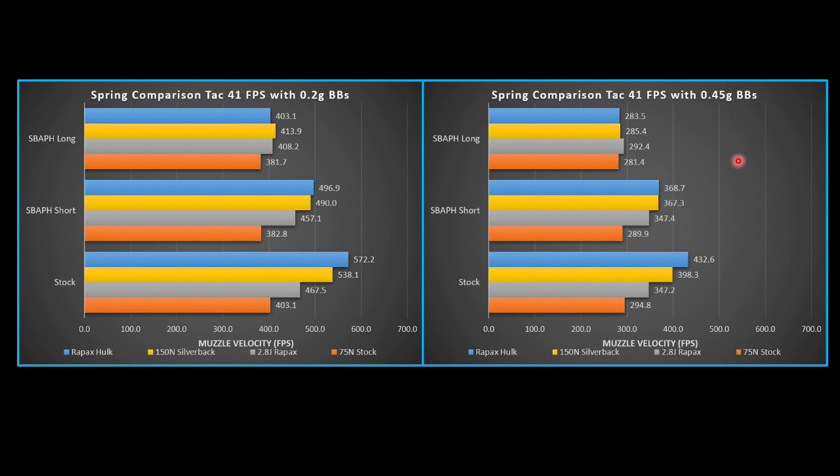Looking at the 0.45 gram BBs in a fully stock configuration, the Hulk puts out a massive 432 FPS — that is a ton of energy. When we add the airbrake, it becomes more on par with the 150 Newton Silverback, basically giving us the exact same result. The benefit of the Raypax spring is it's easier to pull back, so you get the same output as that 150 Newton Silverback.